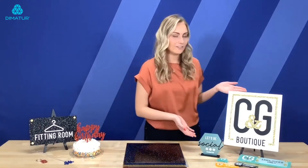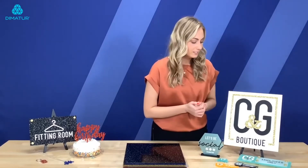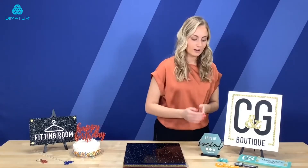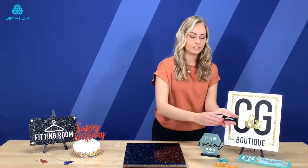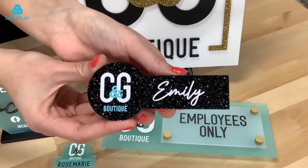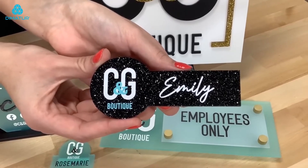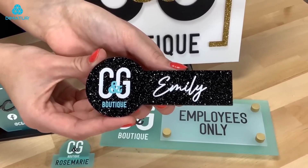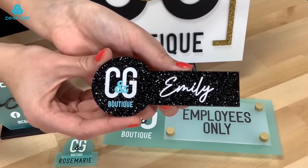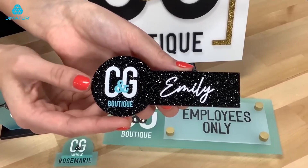Over here we have a boutique themed sign kit of different signs and applications for these products. Here in the front are a few name tags and name plates. This one in particular is using obsidian but it still shows that glitter really nicely — high contrast between the black color and the glitter on this product. And then we have done UV LED printing to add the name and then the logo over here on the left.